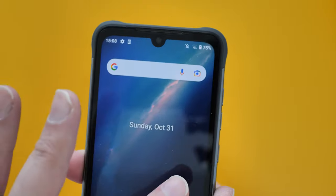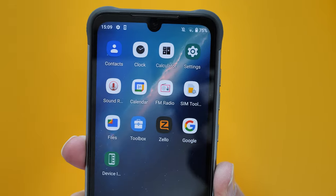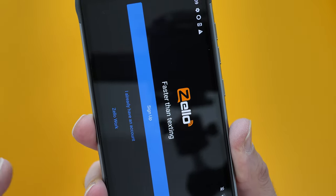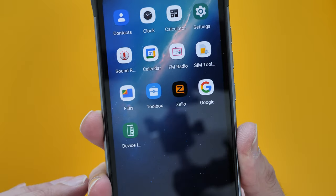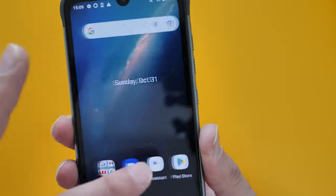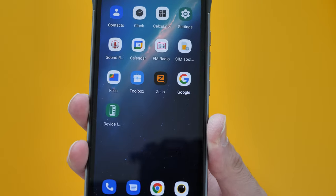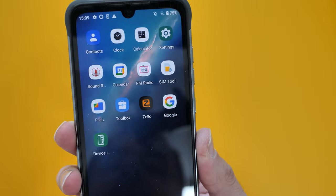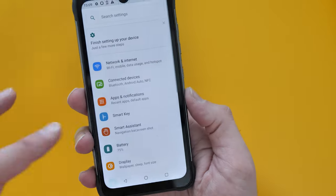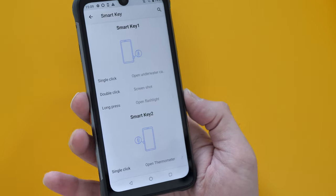No issues with the display whatsoever. In terms of apps, there's very little — just a Zello app. Hardly any bloatware at all. You get the familiar toolbox which is quite normal, and a smart key option so you can assign the side buttons. There's also a system update available.